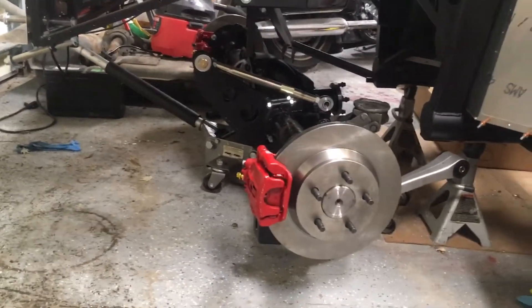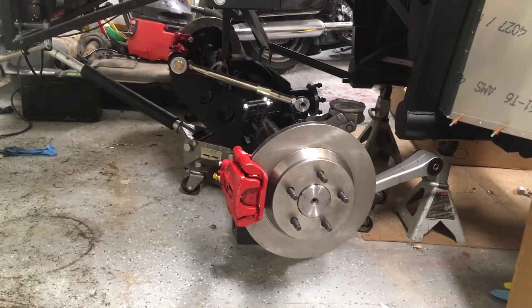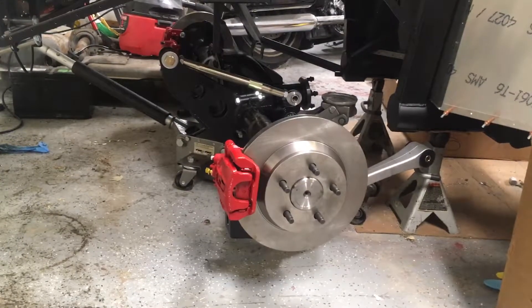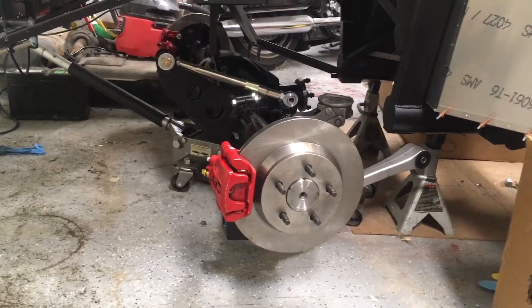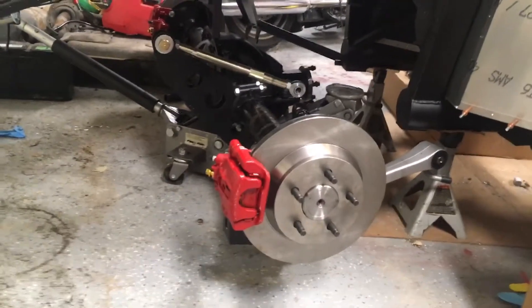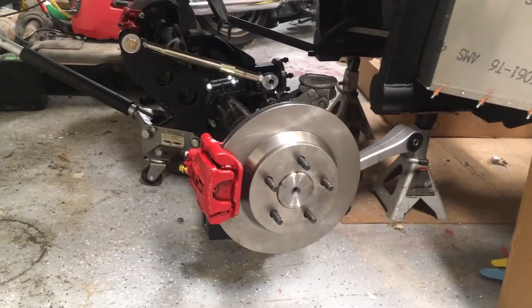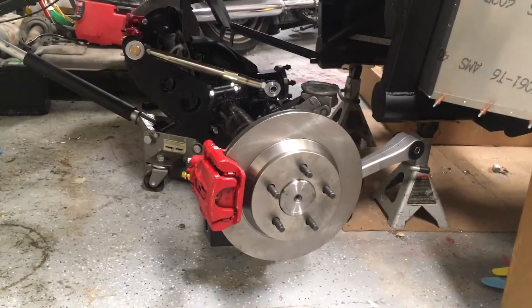Back to the axle — if you watched the last video I posted, I was going through the process of rebuilding the differential, and what I ended up doing was essentially a complete rebuild. The only things I kept are the housing itself, the main rear axle housing, and the limited slip differential carrier in the middle. Even that I rebuilt with new clutches, which I went over in the last video.